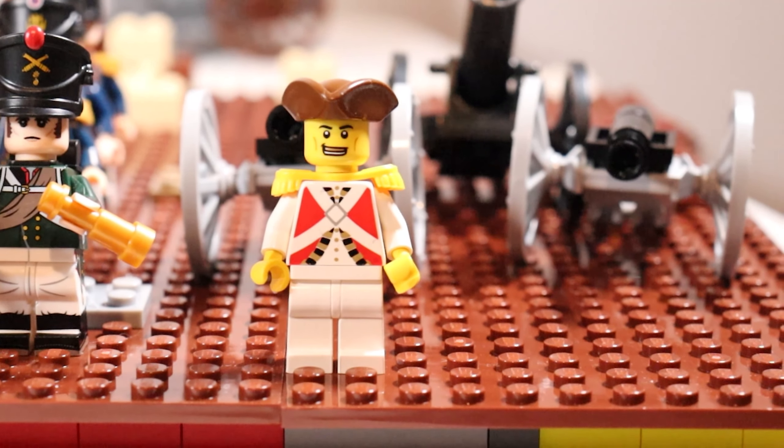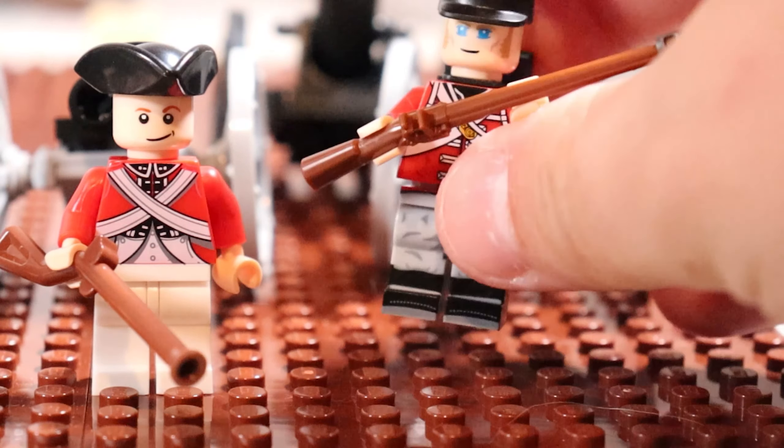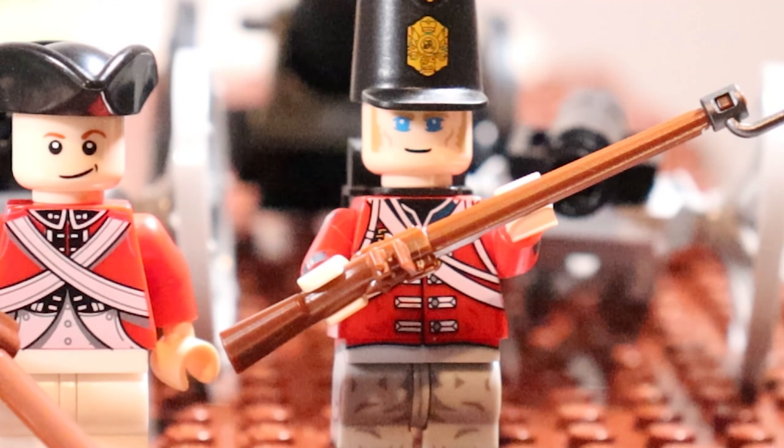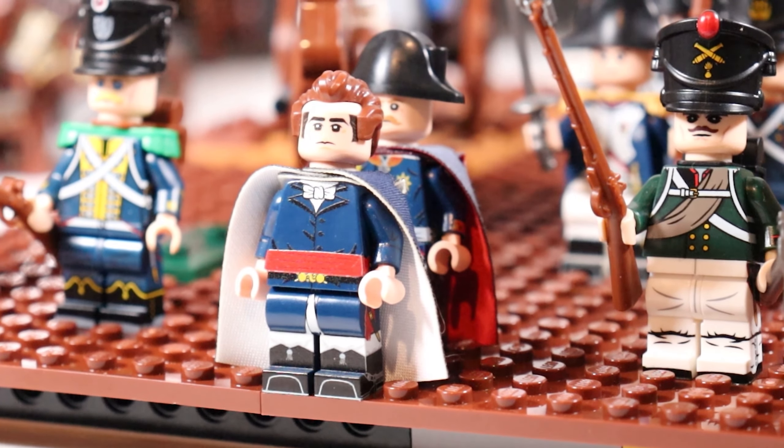For the British we have of course our classic redcoats here — I believe these are actually supposed to be East India Trading Company soldiers, but you know, same difference. Lego later upgraded them to be a little bit more modern with the minifigure design. But of course we have our fakes here, which honestly look fantastic and are much more conducive to making large-scale Napoleonic Wars battles. And we've got our higher-end customs, like this British Grenadier right here. So the British were ready to engage against Napoleon and the French.